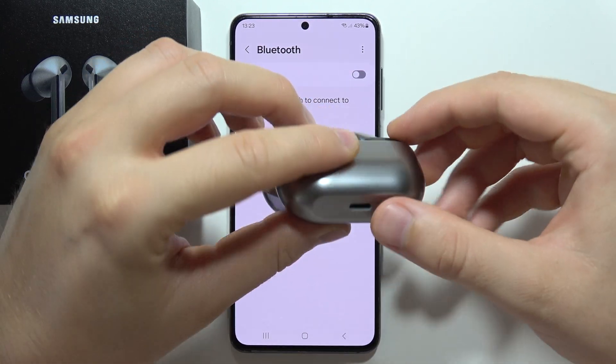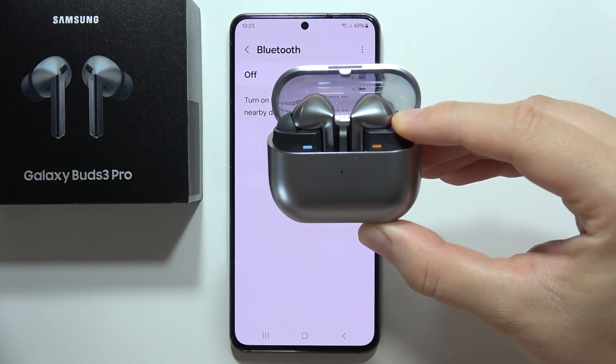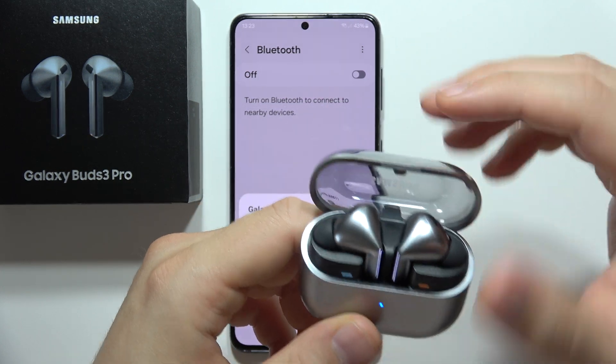Now click and hold the button at the bottom of the case and wait until the indicator starts blinking red, green, and blue. At that point we are in pairing mode. Keep both earbuds inside the case and keep the case open.